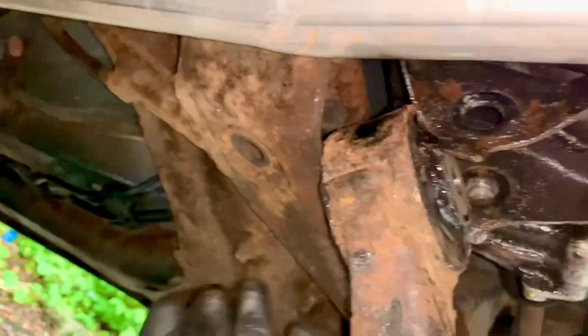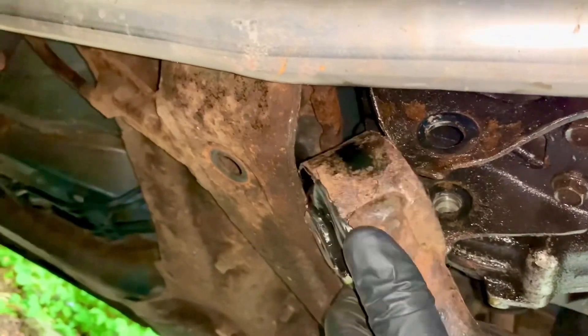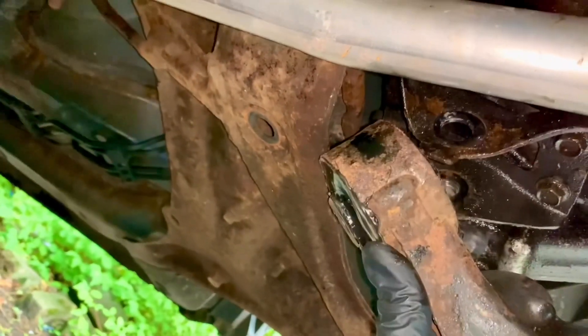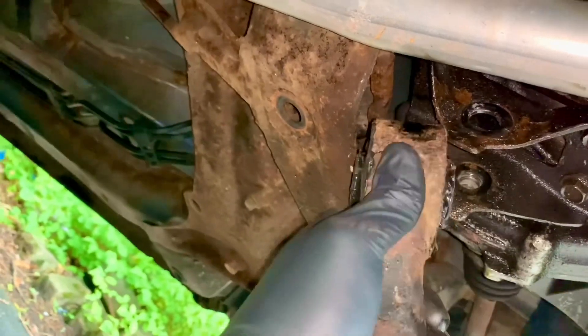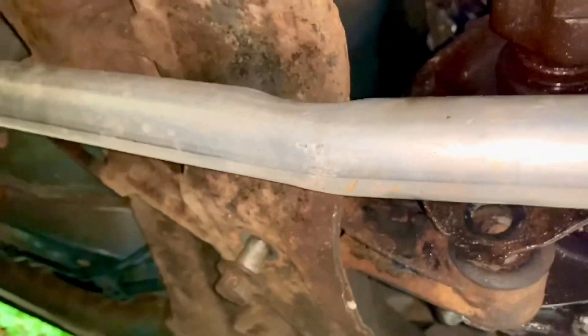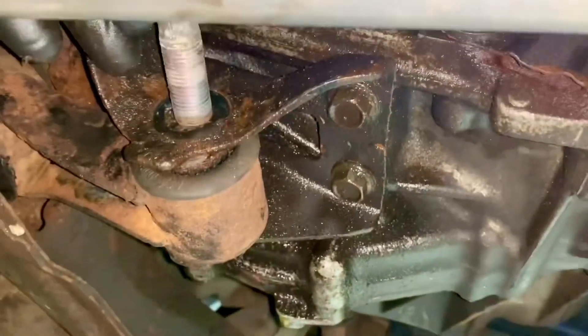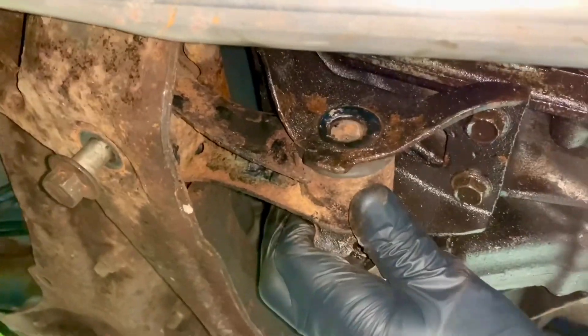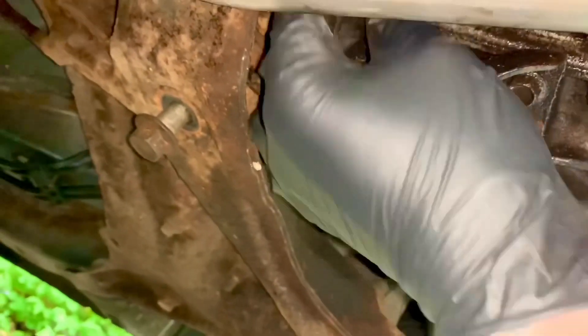We follow the reverse of the removal procedure to fit it. I need to pull the engine enough to get it into position — I might need two hands for this. We can then reinsert the bolts. I also need to move the engine to line it up but then I haven't got a spare hand. I'll try struggling for a bit before giving up and doing it like a normal person.